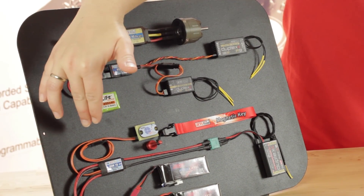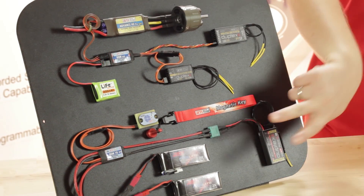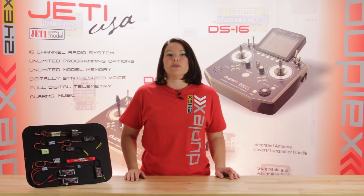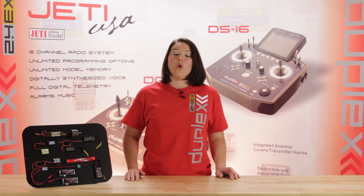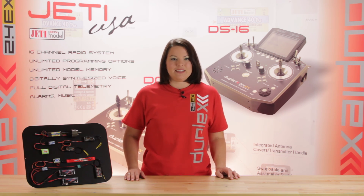On the bottom here, we have the DSM-10, which we're running simple redundancy between two receiver batteries. If you have any questions, feel free to reach out. You can find all our contact information online at EspritModel.com or JettyUSA.com. Thanks for watching, and we'll see you next week.